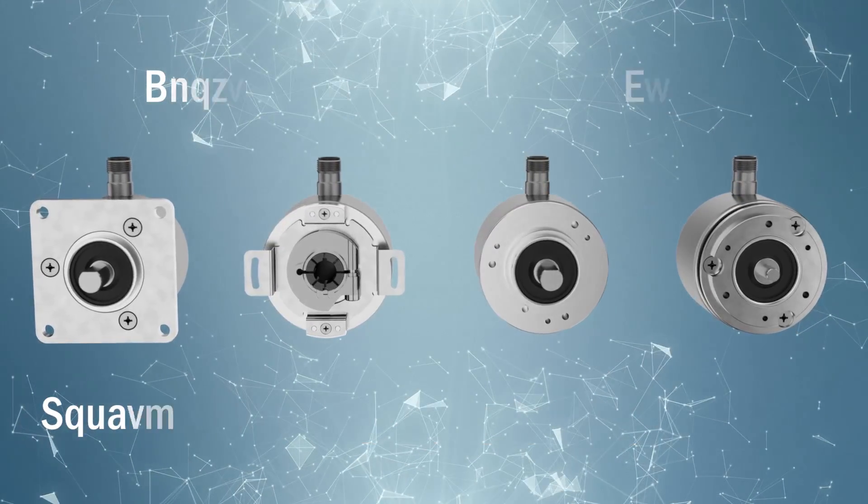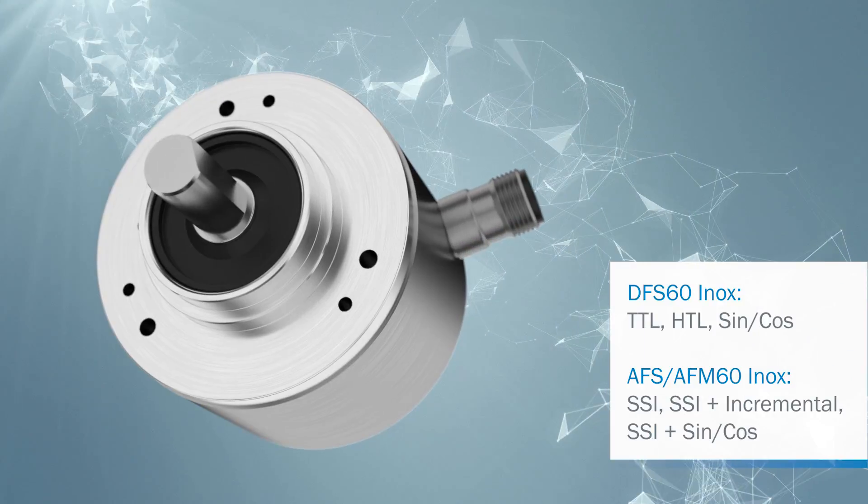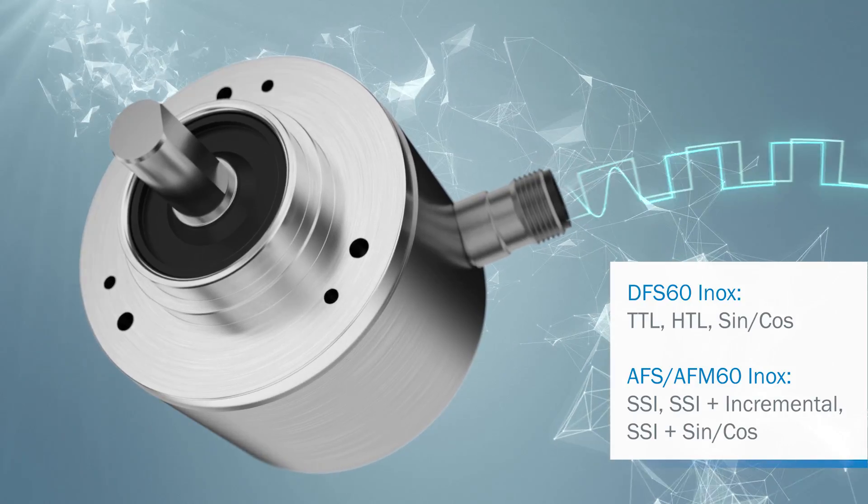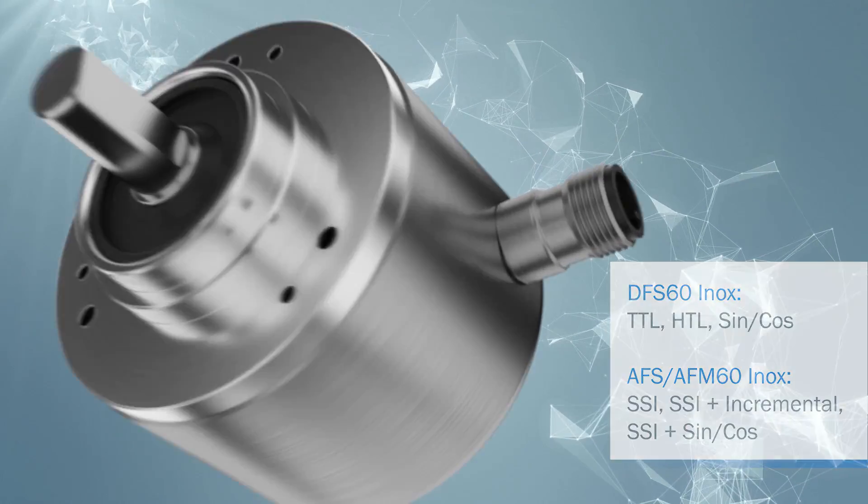In addition, a range of electrical interfaces are available for incremental and absolute encoders. This allows the right encoder to be chosen for the existing control environment.